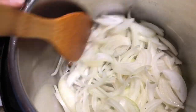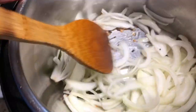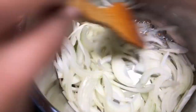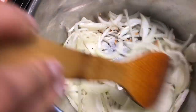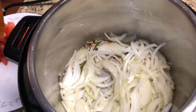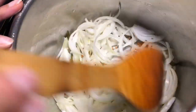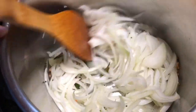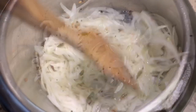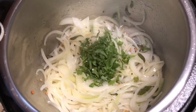Now the mustard seeds and urad dal are fried. Add the chopped onion, mix well, and fry for two minutes. Add a little bit of salt to cook the onion faster. Once the onion is sautéed, add chopped cilantro.